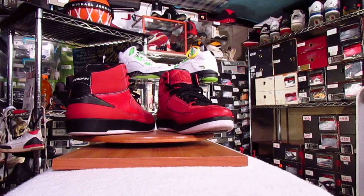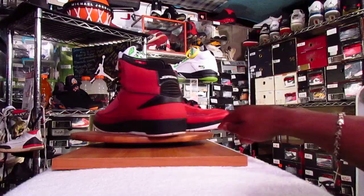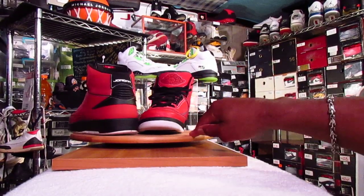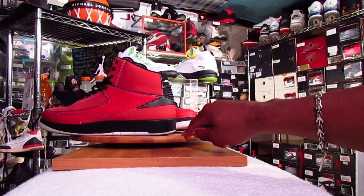What's up SneakerFam? I'm back to shoot a video of my fives in my collection, but before I do that, I had a new pickup come in.